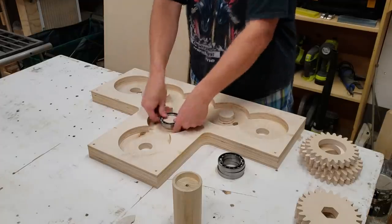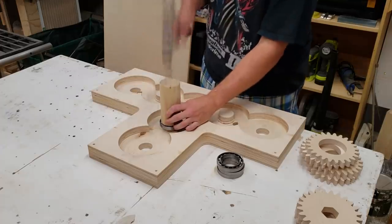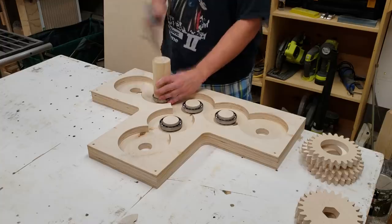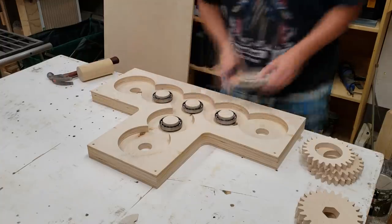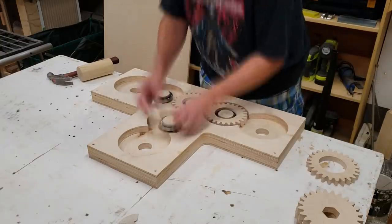In order to seat the bearings on the inside of the moving jaw I needed to create a cylinder with a little pocket inside the same diameter as the inner race, then drive it home with a hammer and seat it fully. Now that the bearings are in place and the gears are cut, I can try a dry assembly to make sure they're functioning properly.